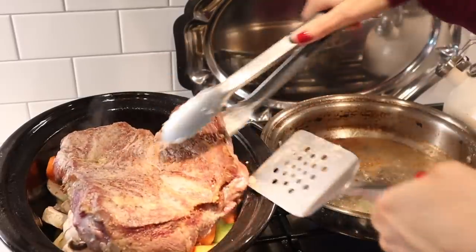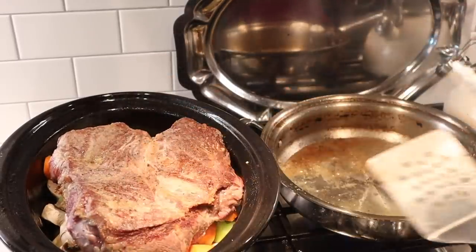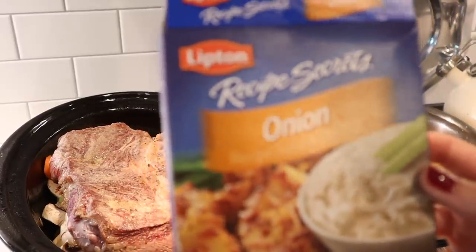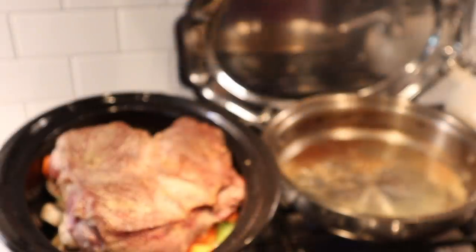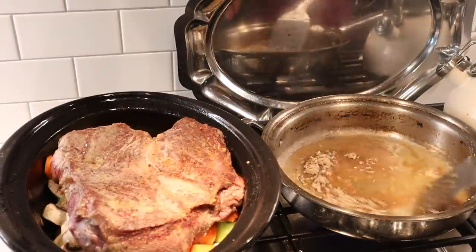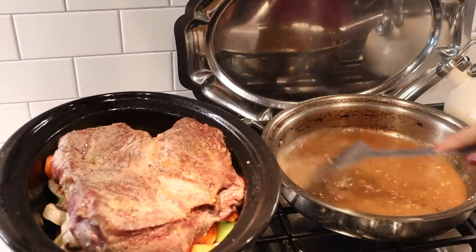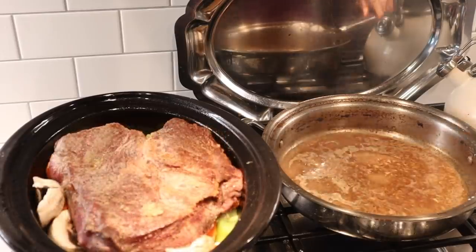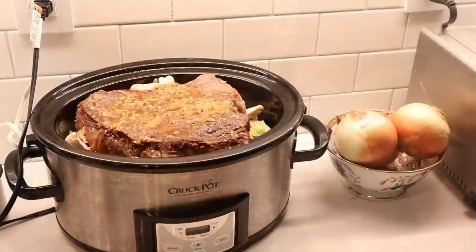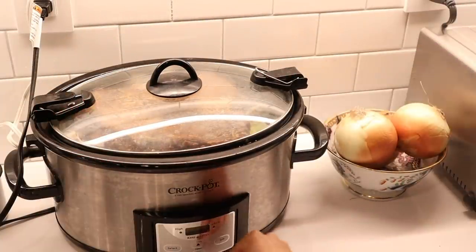Once the roast is seared on both sides, place it on top of the vegetables in the slow cooker. Then keep the pan on medium heat and add about one cup of broth to the pan along with one packet of onion soup mix — that's my secret ingredient. Scrape up the brown bits from the skillet as you create this incredible sauce with all the juices from the roast, then pour it on top of the roast. Put the lid on your slow cooker and cook it on low for eight hours or on high for four hours.